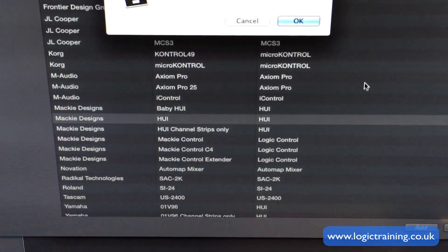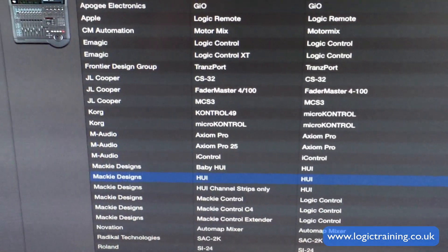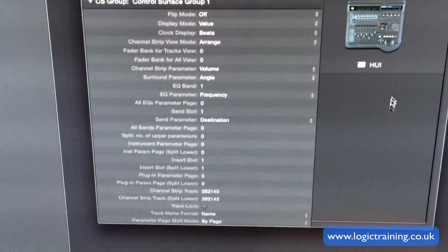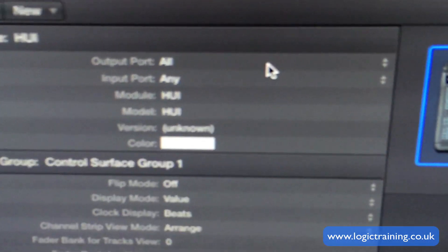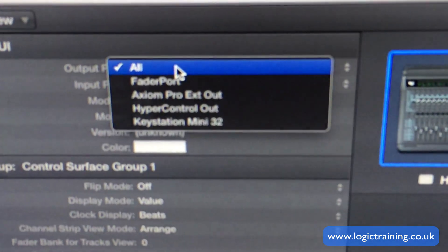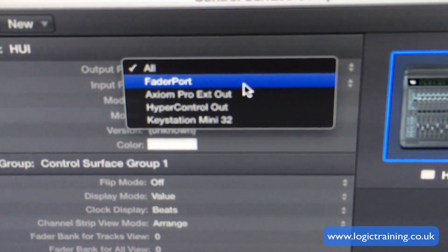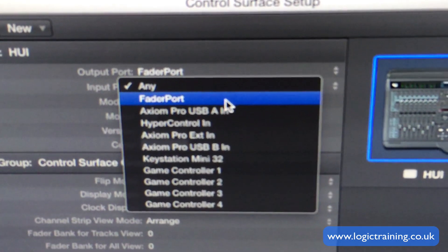I think it's because I clicked it twice, that's why I've got this warning. So there's the HUI there. Once you've added that, you need to go over to the left-hand side, and where it says Output Port, change the word All to Fader Port. And the same for the Input Port — change it from Any to Fader Port there.